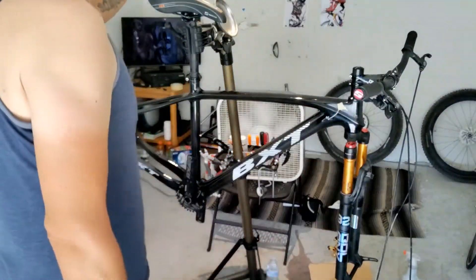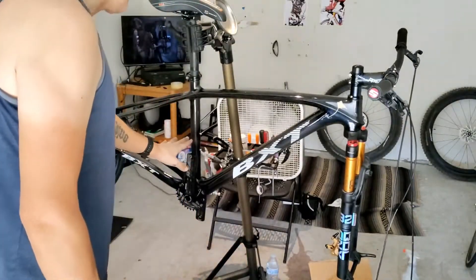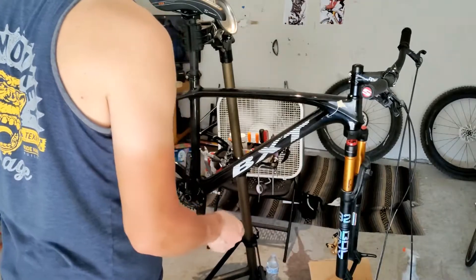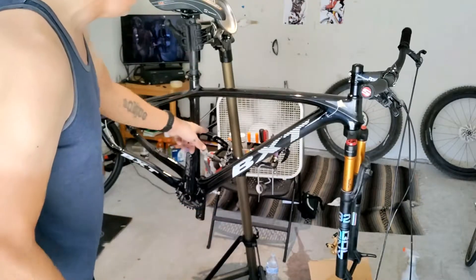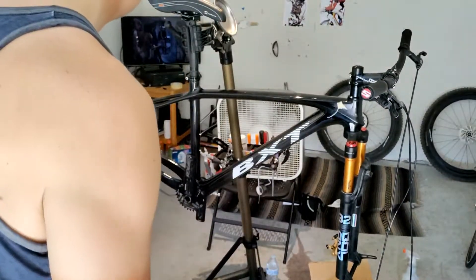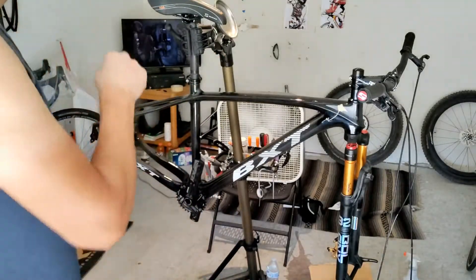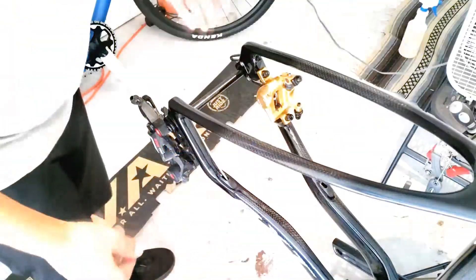Things are coming along pretty well — we're almost at a stopping point here. I have the bars installed, the headset installed, and I've installed the cranks, but it looks like I'm going to have to use some different spacers. Pretty much everything next is going to be wiring everything, which should take a good hour or so. It also looks like I may have to shorten the seat post because it is hitting the bolts that go through the frame. I spent more time putting the cranks together than putting everything else together. We're getting close — within the next hour or so we should be done. Moving on to the re-cabling of the bike.